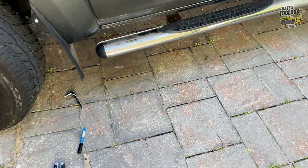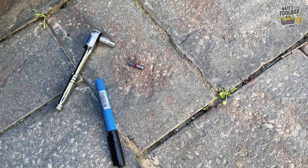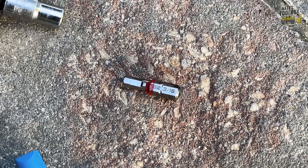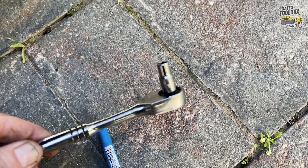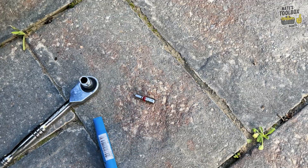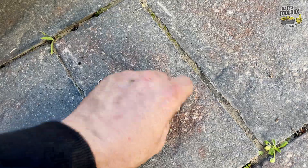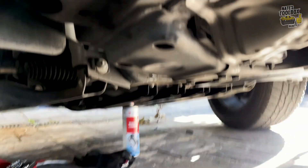We're going to climb under the passenger side — you can get under here pretty easily. What you'll need is an Allen key, ideally a Torx bit, but most people would have an Allen key. This is 3/16, and that fits pretty well. You'll also need a quarter inch ratchet for your Allen key, unless you've got right-angled Allen keys, which will work as well.